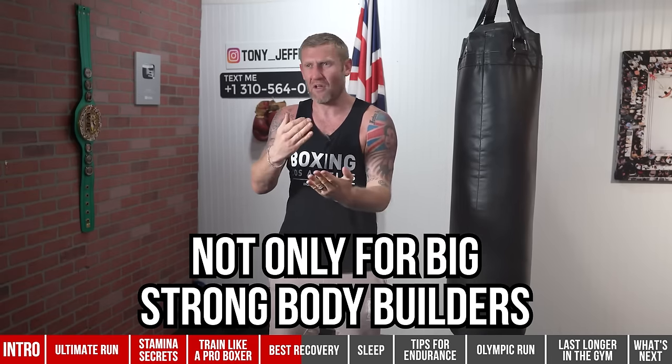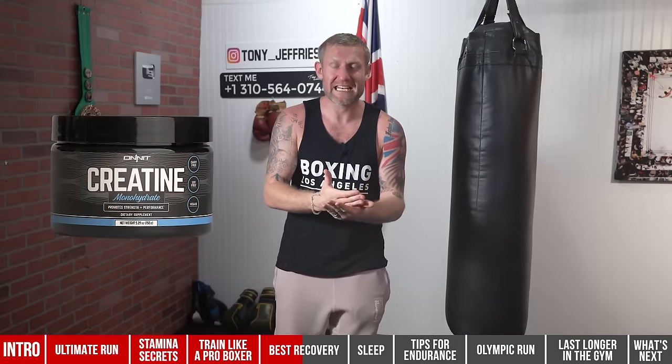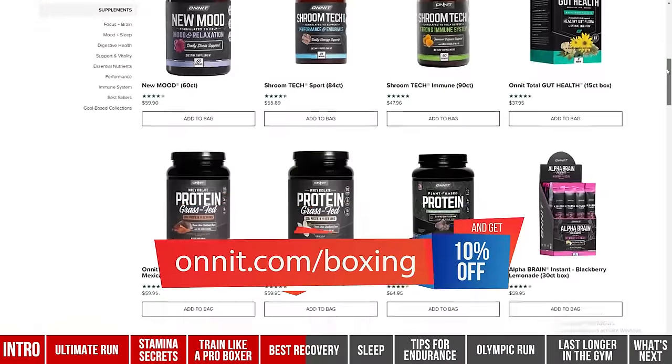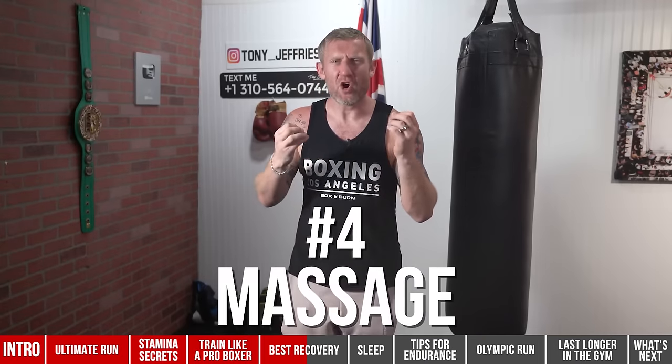Onnit also has a great amino acid called glutamine — I highly recommend it. Creatine is another one — and it's not just for bodybuilders. It helps with muscle repair and endurance. I'm not just trying to sell these; these guys are legit. There are thousands of supplements out there, so please do your research and use a great one. I love all the products from Onnit — you can go to onnit.com/boxing and get 10% off their entire website.